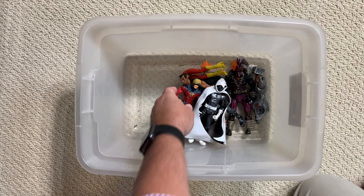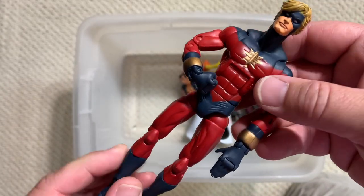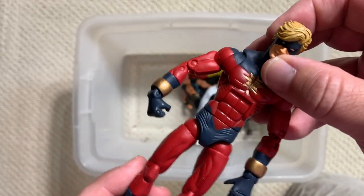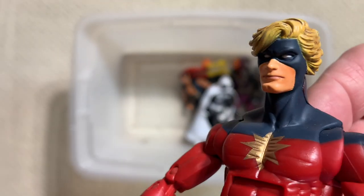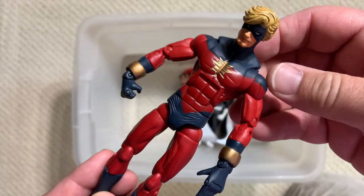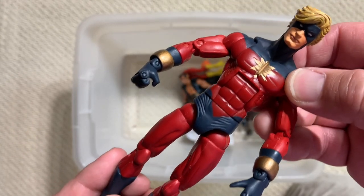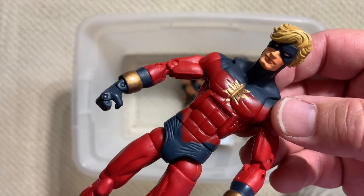Daredevil. Captain Marvel. This is a good figure. We got a new Captain Marvel from Hasbro in the past year, but I still like this one better. There's something about that swoop of his hair, that head sculpt. I really like the frame for this Captain Marvel. That's a really nice Toy Biz action figure that still stands up even today.